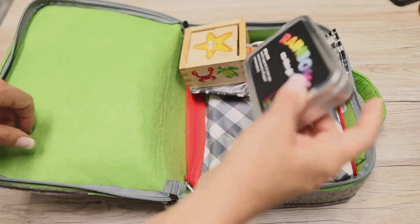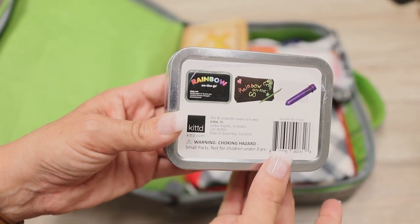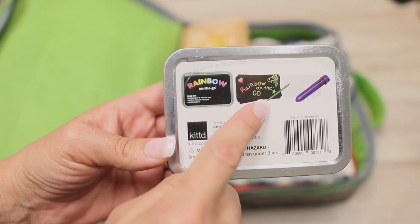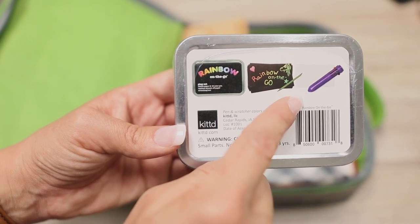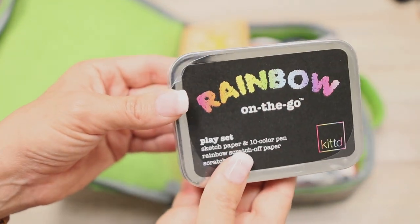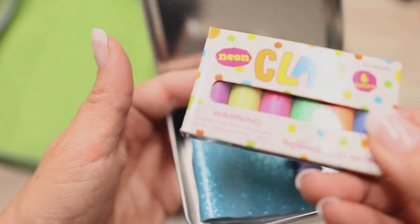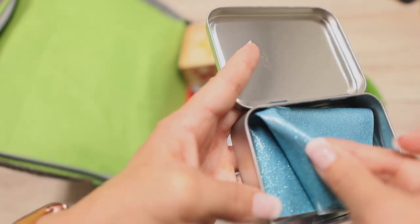Next I have a Kitted Kit — this one is the Rainbow On The Go Kit. It's for slightly older kids because it involves writing tools. It comes with black scratch-off paper, solid white paper, a scratch-off pen to reveal a rainbow underneath, and a multi-color pen for coloring on the white paper — great for little ones who like to be artistic. For younger ones, there's the Magical Meadow Unicorn Kit — Abby's absolute favorite. It comes with six colors of neon clay, two little unicorn figurines, and a foldable play mat.